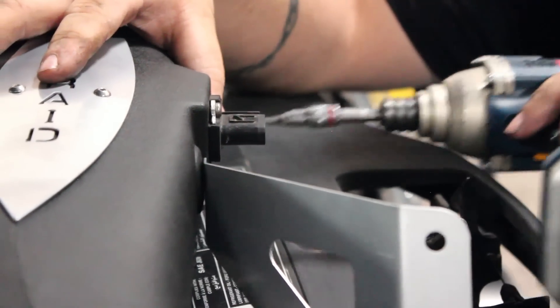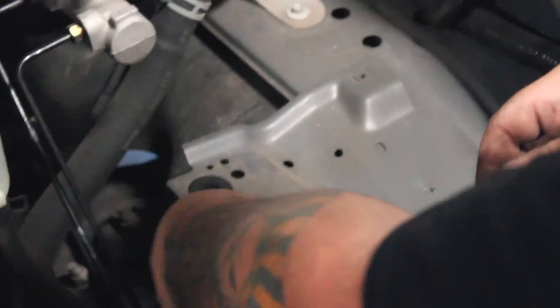Now attach the rubber connectors to the truck's frame. These will help hold the new air box in its place.